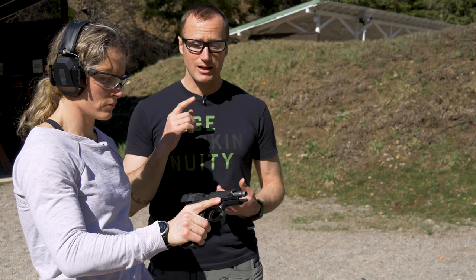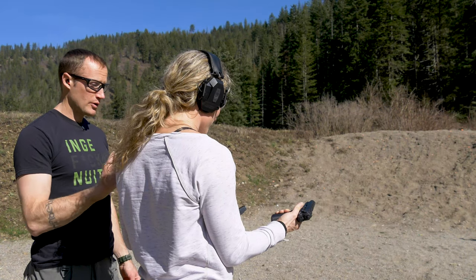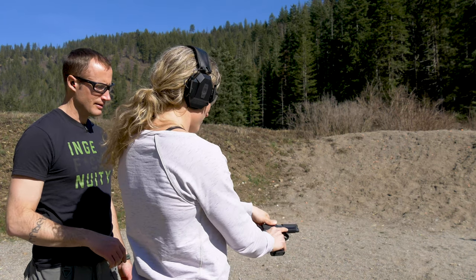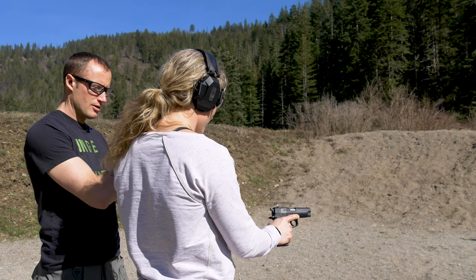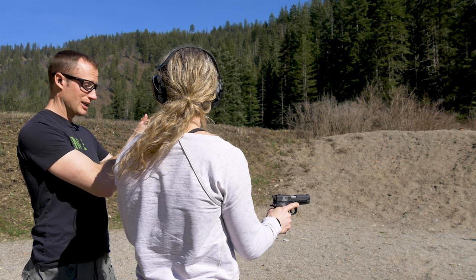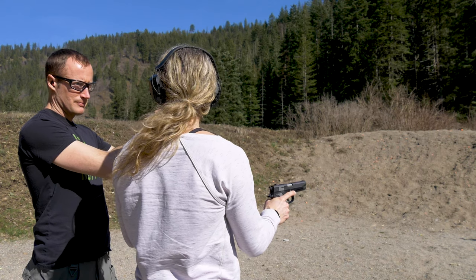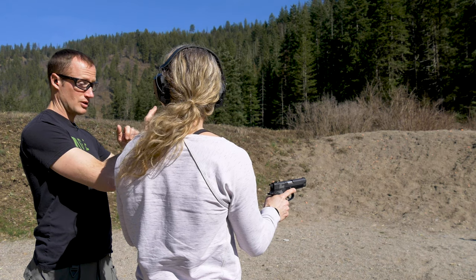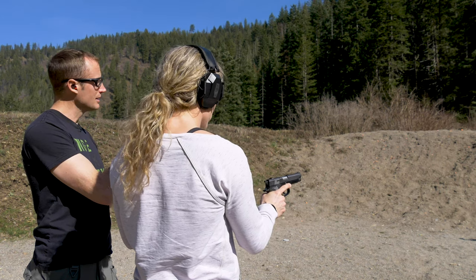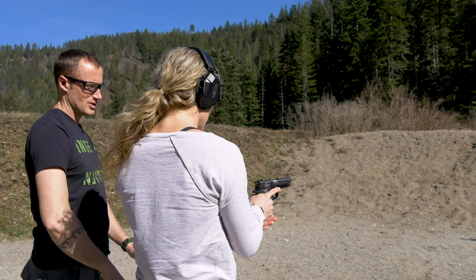So at this point we're going to go ahead and load that magazine with two rounds. Remove the magazine and load it up. This time go ahead and charge it. You're going to have that long double action first trigger pull because you have a double action single action pistol. After we break that shot we're going to keep the trigger to the rear, get another sight picture, consciously let our finger off the trigger, feel the reset, and then take that second shot. It's going to be a lot lighter — it's going to be single action. We're going to keep trigger to the rear until we get another sight picture, then consciously remove our finger.